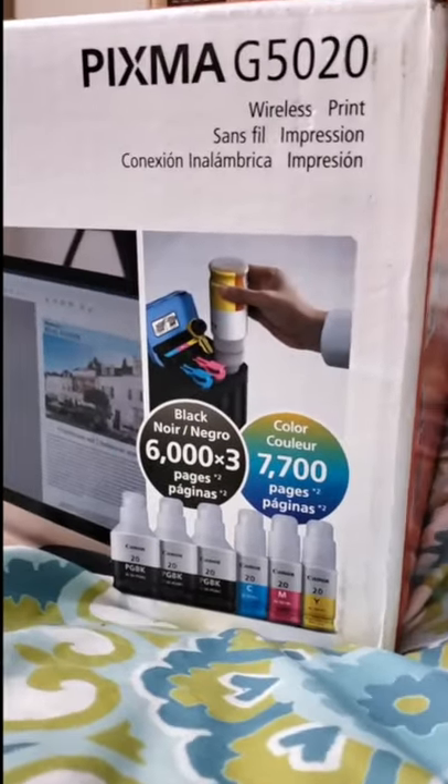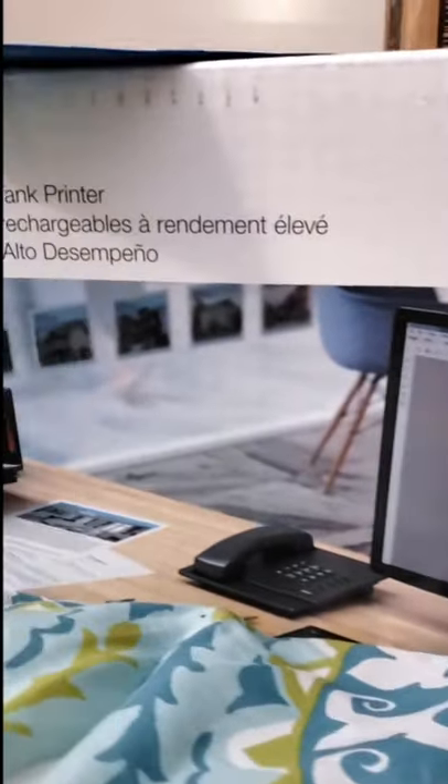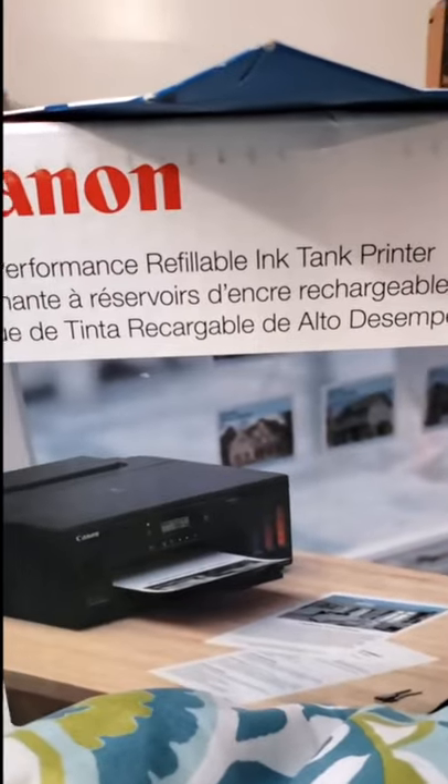Hey everyone, welcome back to RD Creates. Today we're going to do an unboxing of a brand new PIXMA printer — this is the G5020, which is basically the G6020 without the scanner and all that extra stuff on top.